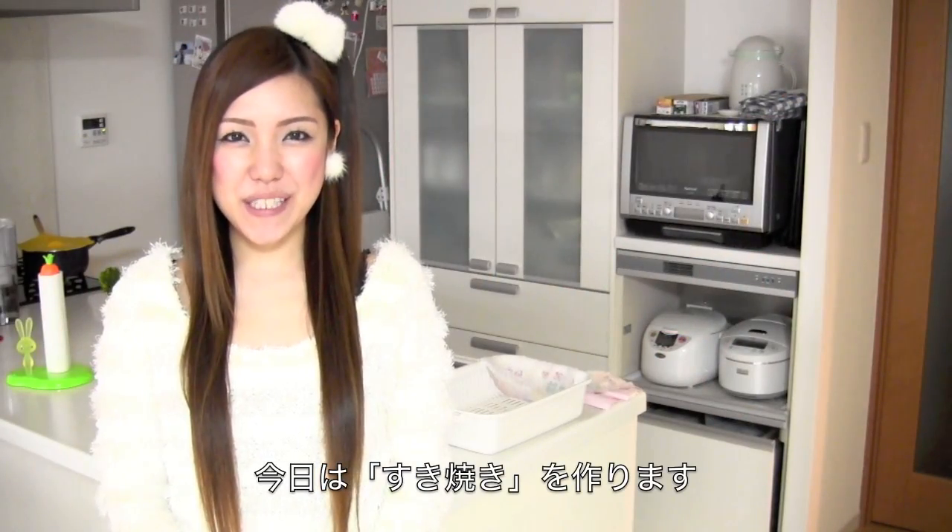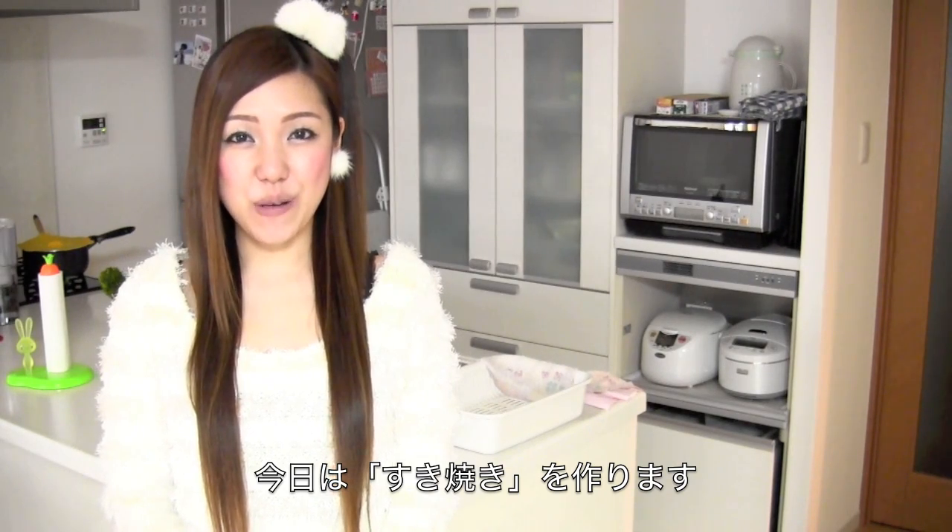Hi everyone! Today I'm going to make sukiyaki. Sukiyaki is a very popular Japanese dish, so I think you all know what that is.